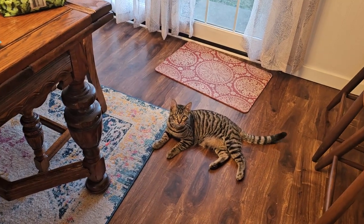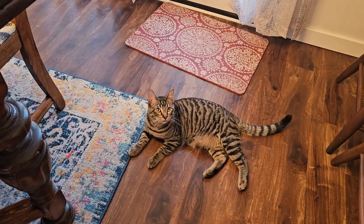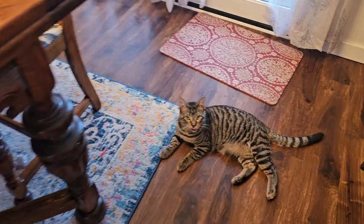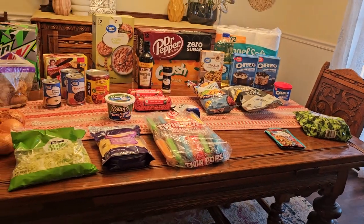Welcome back to Love and Junk Food. I'm Laura. I'm John. That's Loki — say hi. And today we are doing another grocery haul.